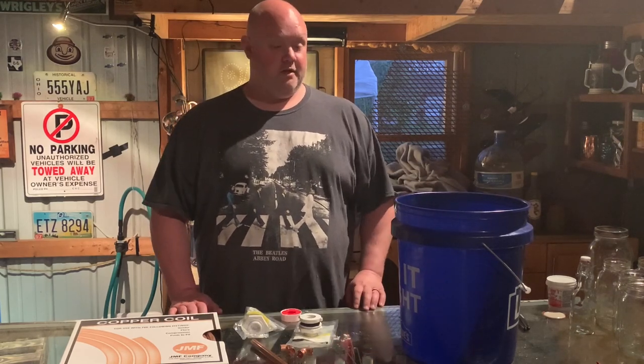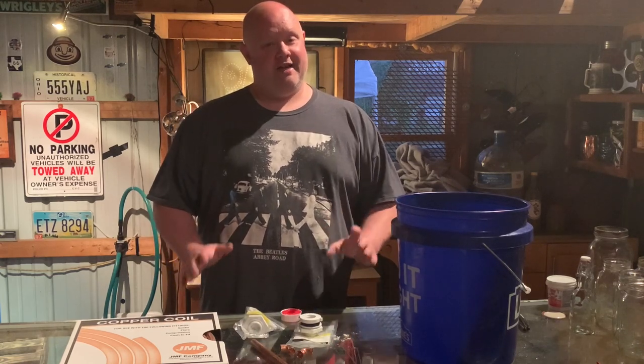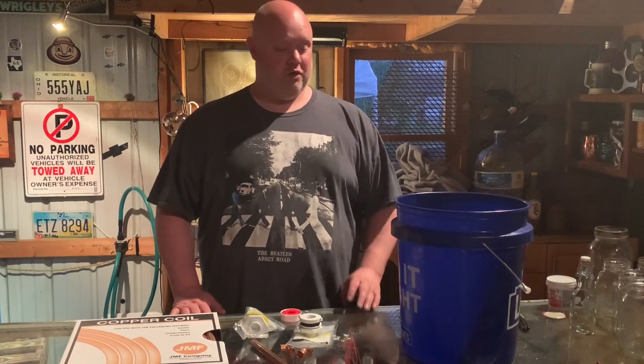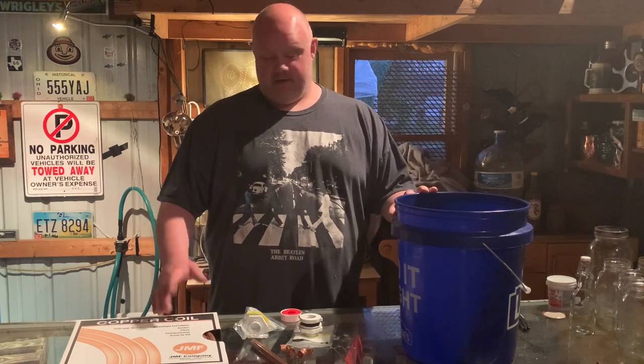I'm gonna show you how to make a bucket worm for your cake still - small, efficient. I like a worm better than a live egg. Live eggs are great, but you gotta use a lot of ice to keep a live egg cool. Whereas with a worm, you got more copper, more piping, takes less water - just tap water is plenty to cool it with. You use less water.